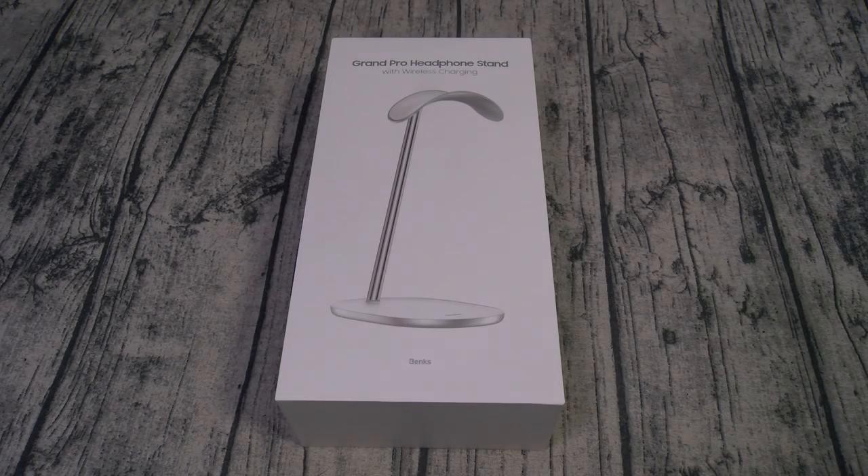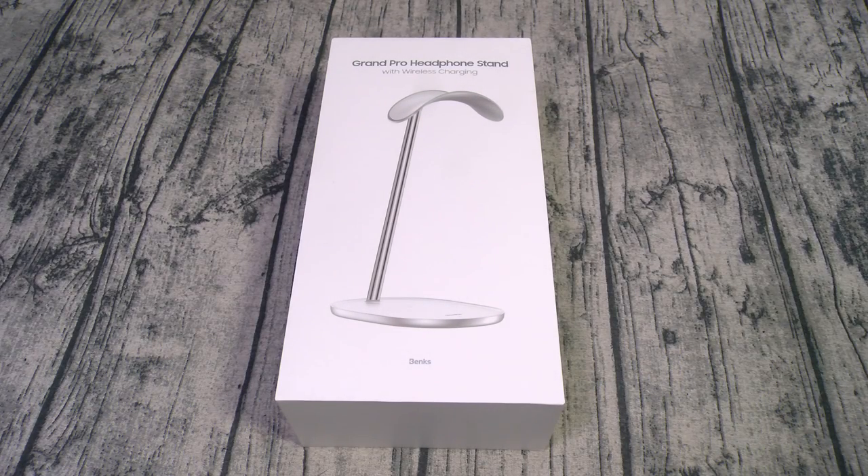What's up everybody? It's your boy Floss back again with another video. Today we're going to take a look at some Banks desktop setup accessories. You can pick these up from Banks.com — I'll throw the link up in the description.